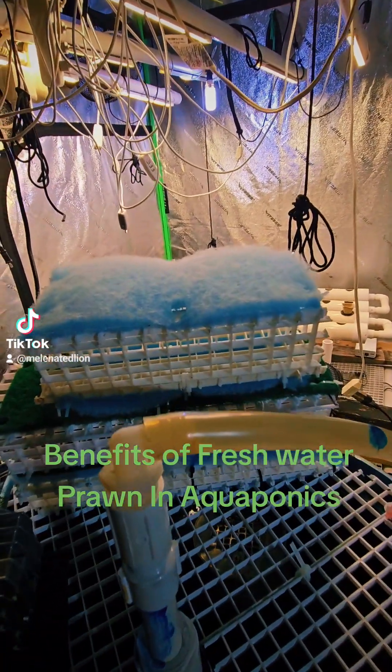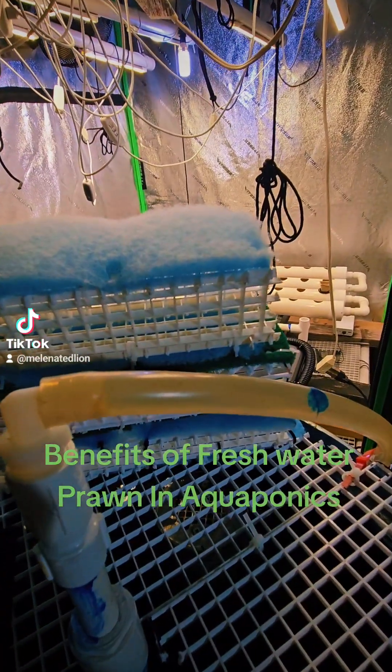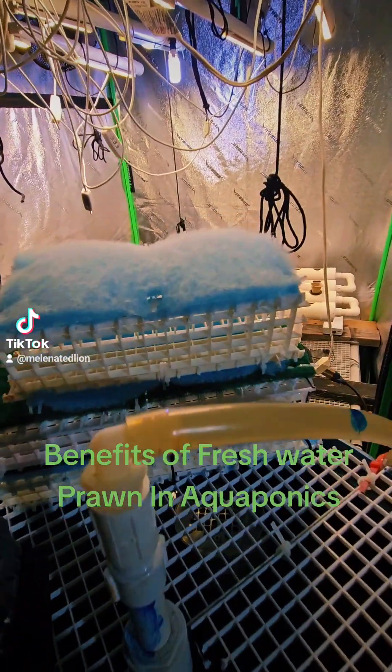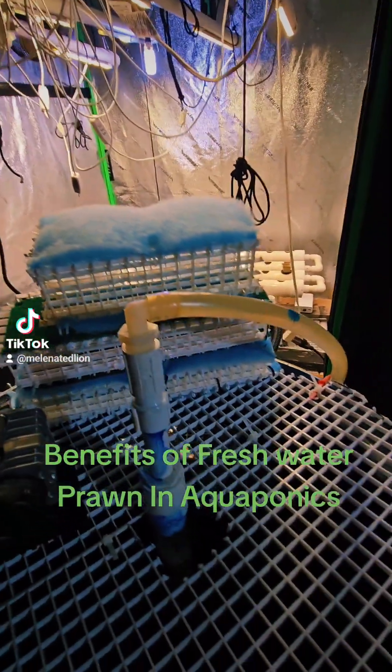Because the prawn are bigger, they have more meat, the meat is sweeter, and they're easy to propagate too, just like crawfish. So I'm adding the freshwater prawn to my aquaponics system because they are also beneficial to the system.